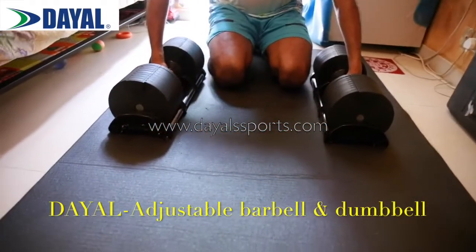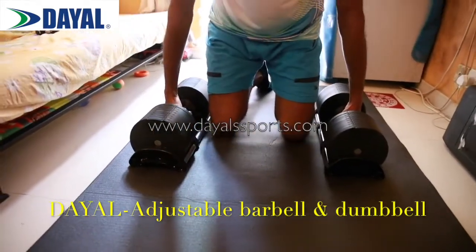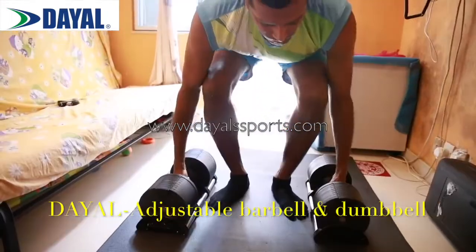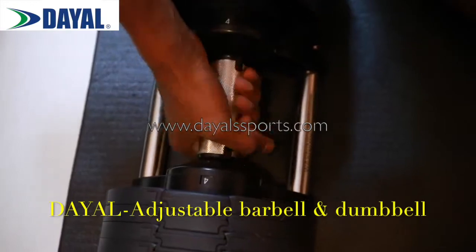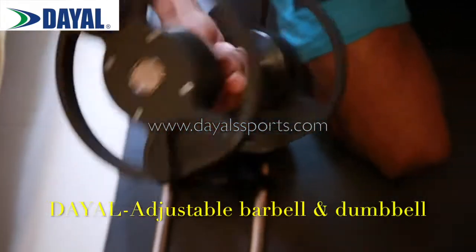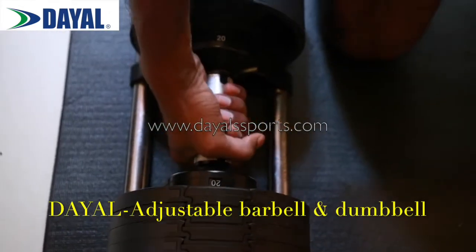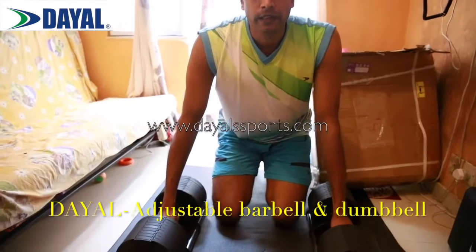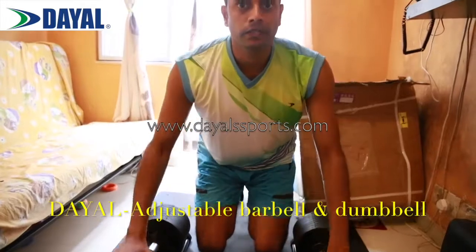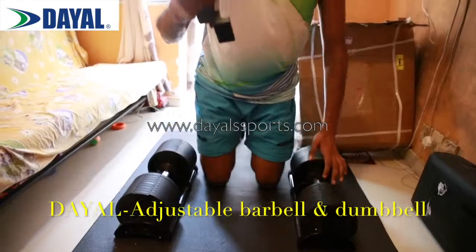This dumbbell is easy to adjust. As I told you, it's 32 kgs. So from here, when I want to lift this, I take it off. Carrying the dumbbells from the ground would be difficult, so we made a dumbbell stand. It's going to be more compact and easier. Carrying the dumbbells from here — this is part 1.